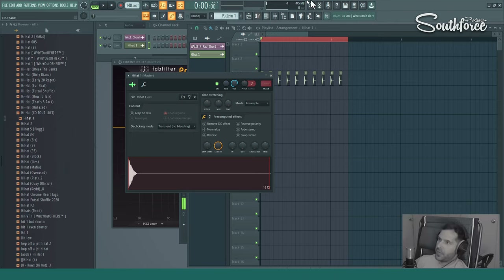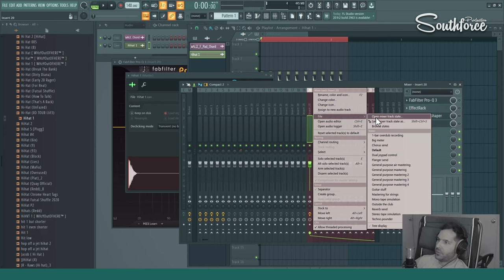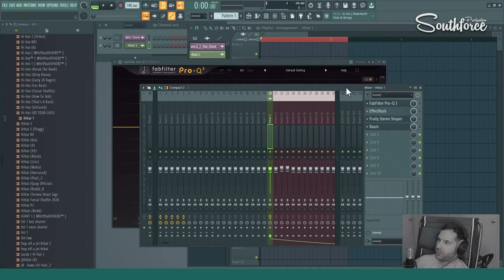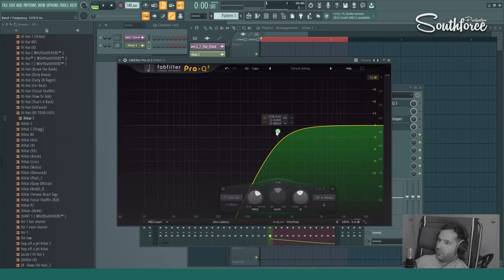Here we got a regular hi-hat — I looped it right there. First of all, what I usually do is assign it to an insert. I already loaded the plugins I want to show you. So first of all, I usually clean a little bit with EQ — FabFilter Pro Q3. We're gonna listen and clean a little bit of noise that we might not even hear, but it will be there for sure. We're gonna remove everything in the low frequency range.